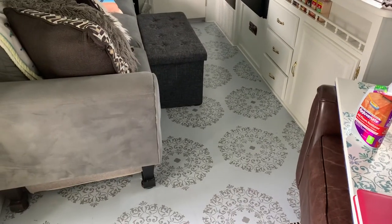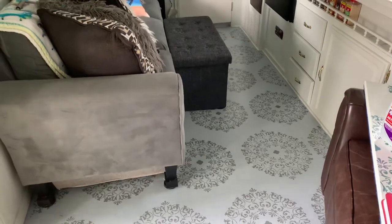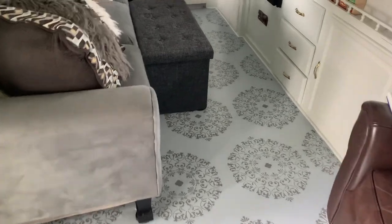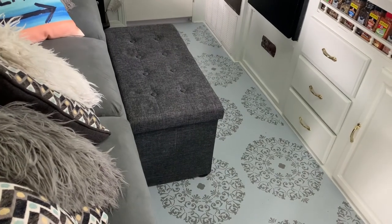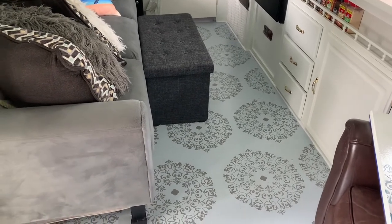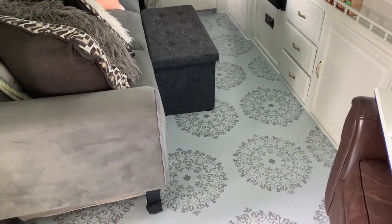A few people have asked me about how the painted floors in my travel trailer are holding up, so I wanted to do a little video and share it with you. These had terrible linoleum floors before — a really off-white, yellowish-brown color.